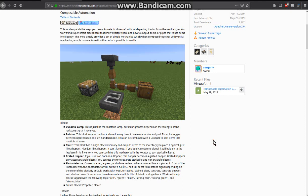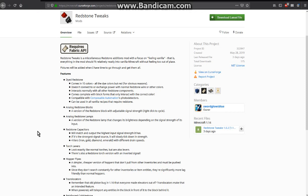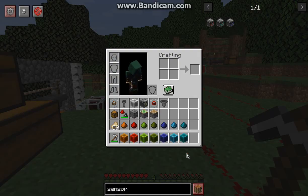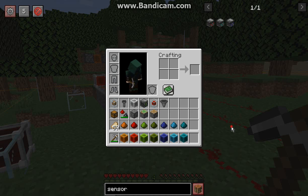Is this really kind of like a coverage of the new features of composable automation? Probably, but I'm mostly going to be saying that it's a Redstone Tweaks related video. Now if I do stuff up anything I apologize — I'm not an expert at redstone but I'll try my best with what I can work out or understand.